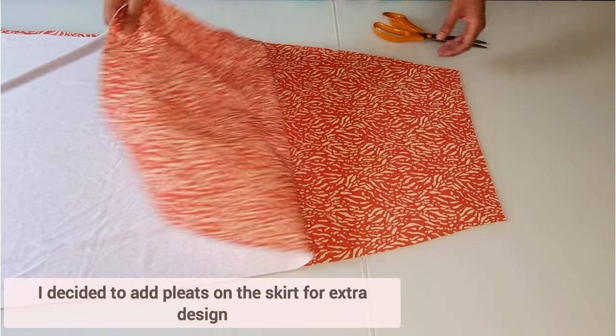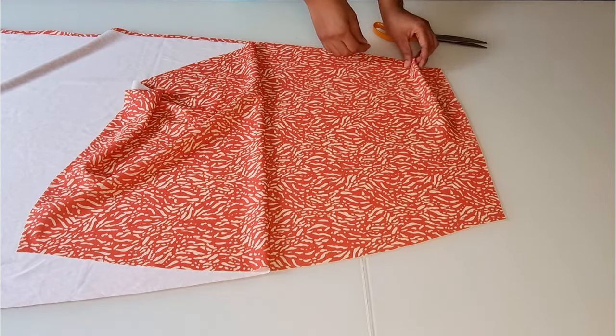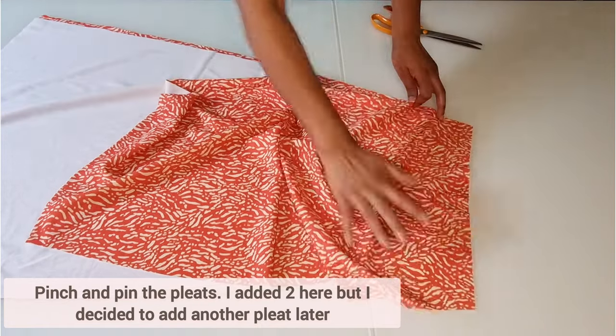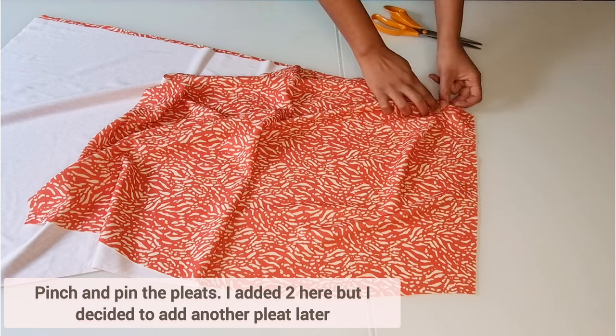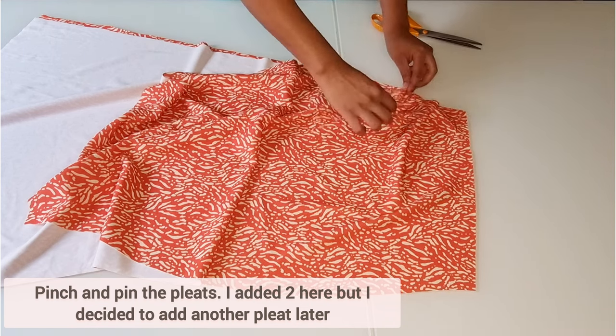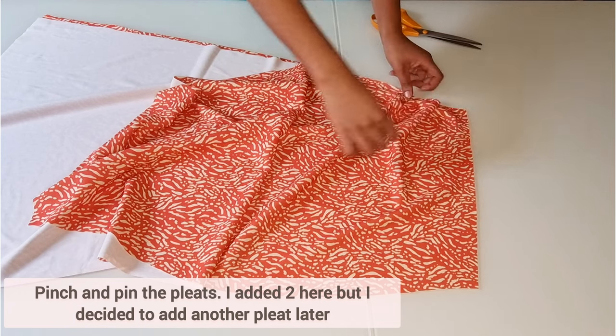On the skirt part of the dress, I decided to add a couple of pleats. Choose which side you'd prefer to have the pleats on, then pinch and pin the pleats into position. I added two pleats here but later on in the video I decided to add a third.